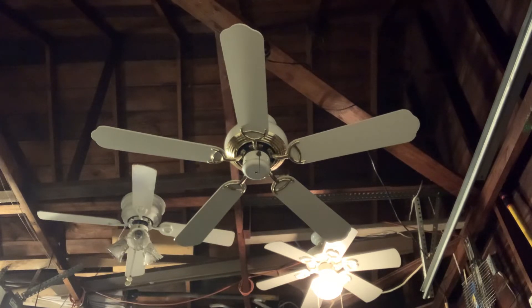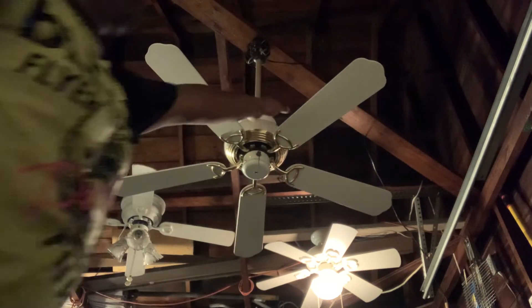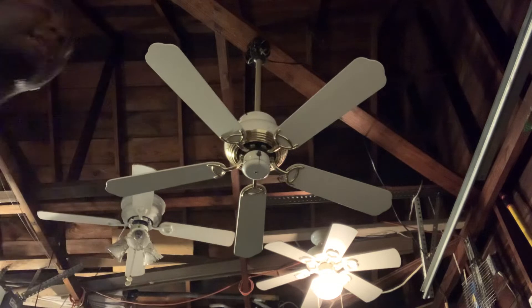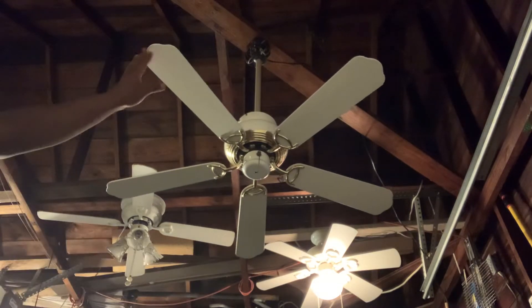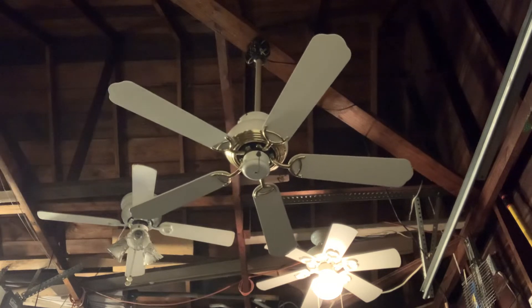I did it the lazy way — I left the canopy screwed onto the motor housing, and I got the ceiling fan hanging on a down rod because I was too lazy to take the canopy off. So that's why the ceiling fan looks the way it looks right now. As you can see, the canopy is screwed onto the fan and I left it that way.